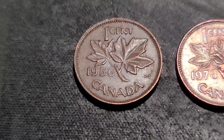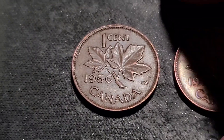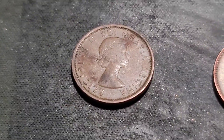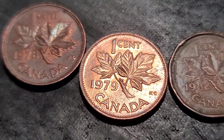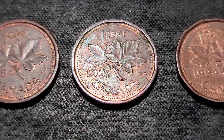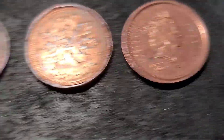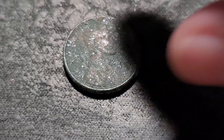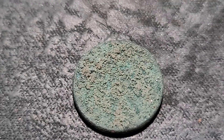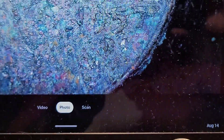Well, that does it for the penny hunt. We have more Canadians — a 1956 young head, which was pretty cool. A '78, a decent condition '79, '82, '84, '87, '94, and a 2002. But we did find a Wheatie, and this thing is banged up — it must have been in the ground. I believe that's a 57D. Yeah, 57D — worse for wear, but it's there.